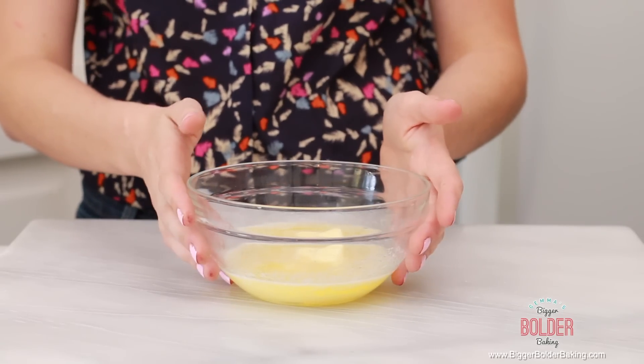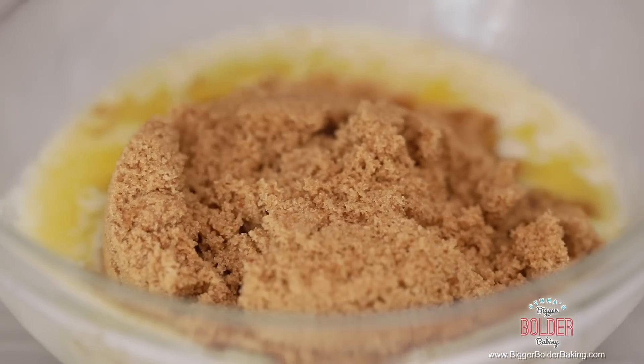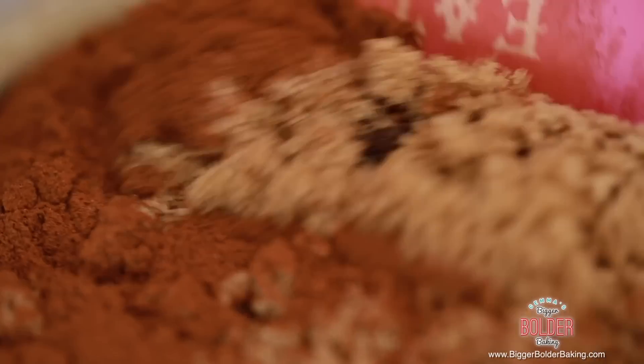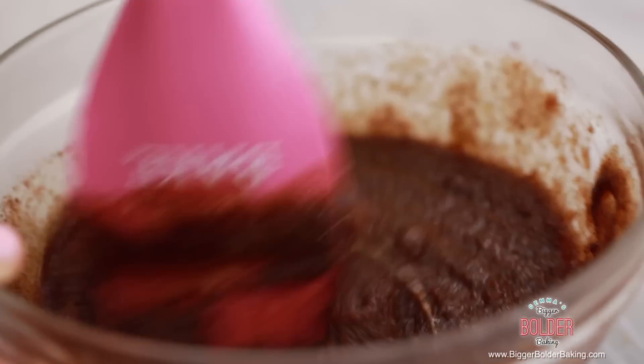The first step for our cinnamon rolls is to make the lovely filling. In this bowl I have some melted butter, and into it I'm going to add some brown sugar and then some cinnamon. Just mix all of these ingredients together. Super simple — that is our delicious buttery filling.